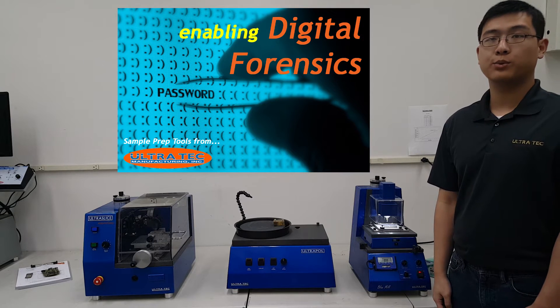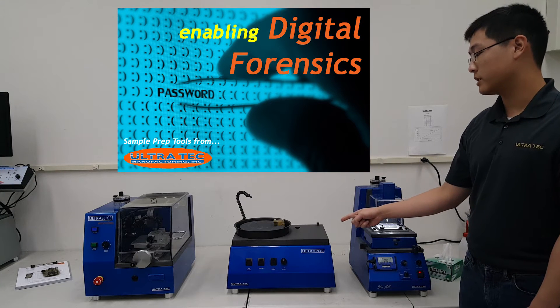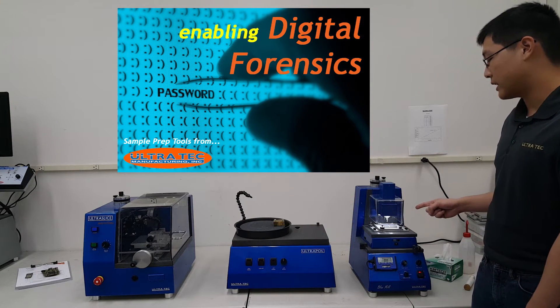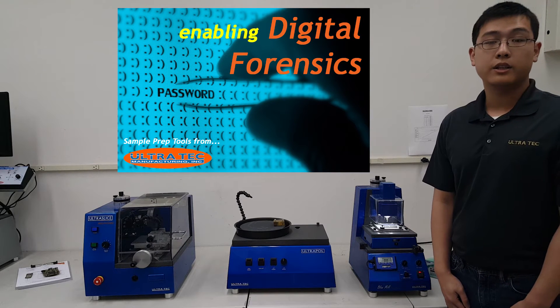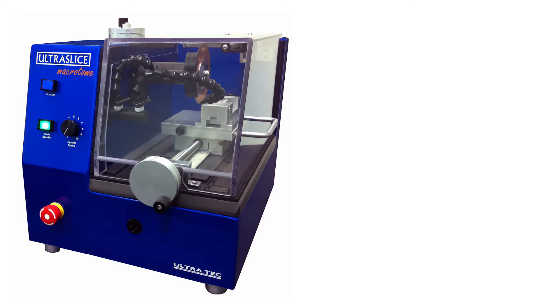The systems we are showing today include the Ultraslice Macrotone precision saw, the Ultrapull Basic flat grinding and polishing machine, and the Blue Mill chip-off and decapsulation milling machine. As you can see, these systems have a small footprint and can be situated in most work environments.